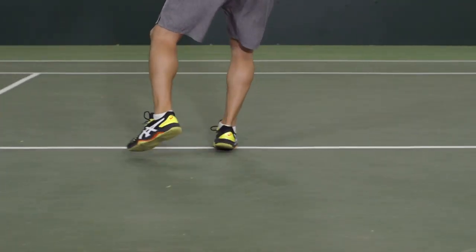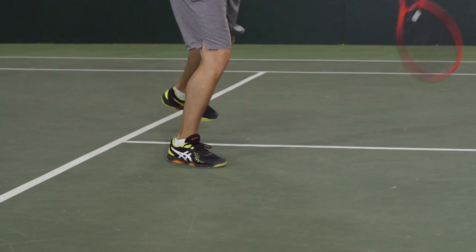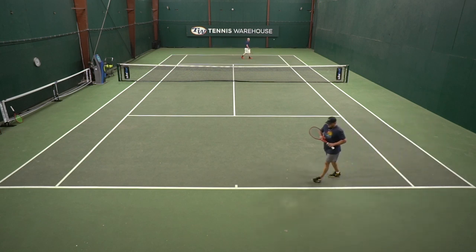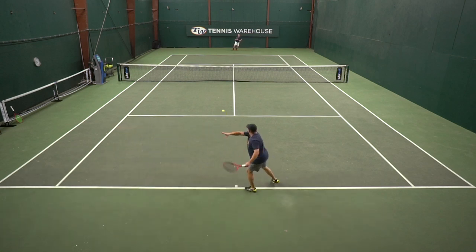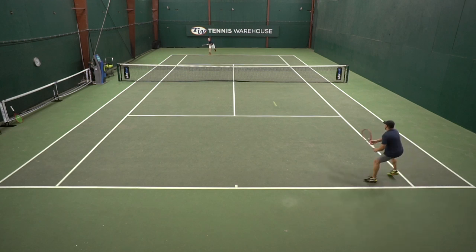I felt like right out of the gate I was moving well, easy heel-to-toe transition — just really, really fast feeling for me. The downsides, as you'd probably assume with a lighter shoe, is just a little too much flexibility, especially towards the end of the play test with the uppers. They did stretch out, especially in the toe box for me. I have kind of a narrow foot, and they just opened up a little bit too much towards the end of the play test.